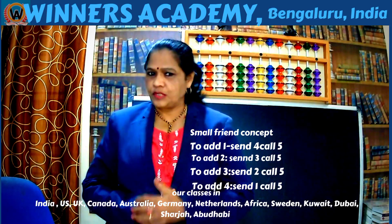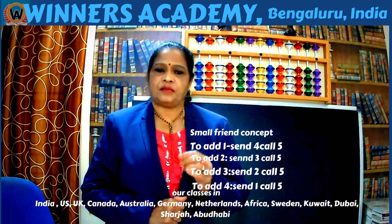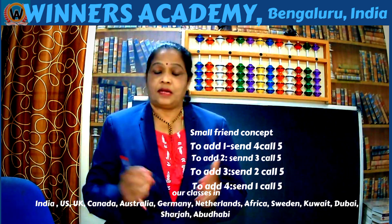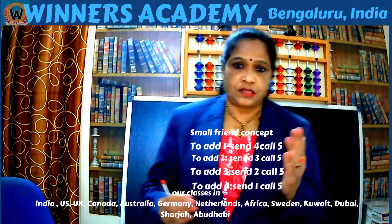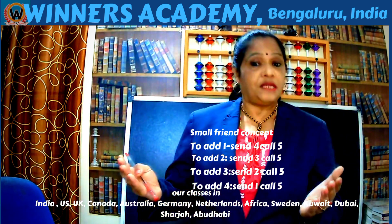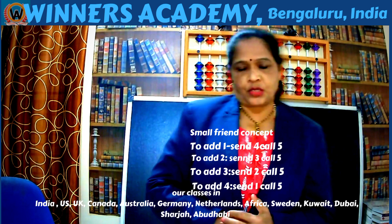Hello everyone. If you are watching my video for the first time, I am Suman Abad from UNES Academy. I am a certified international abacus teacher and certified international Vedic mathematics teacher. Basically, I am a mathematics teacher.